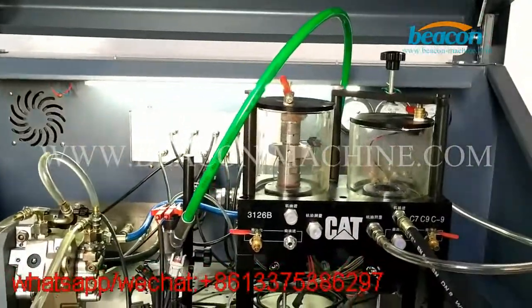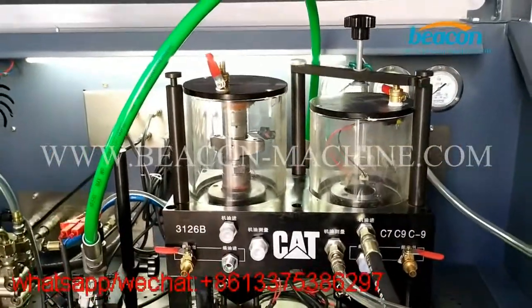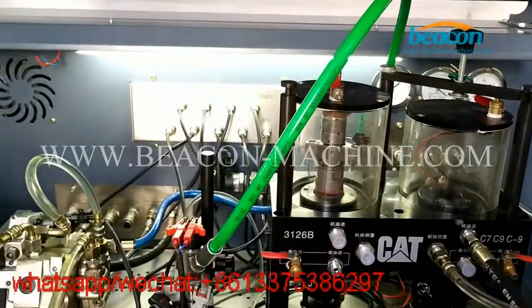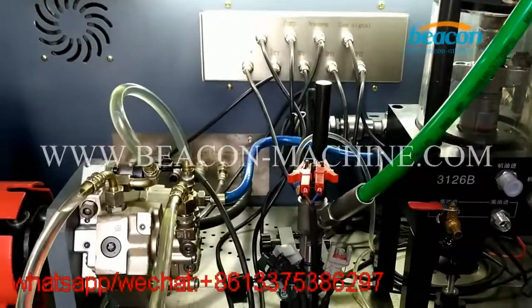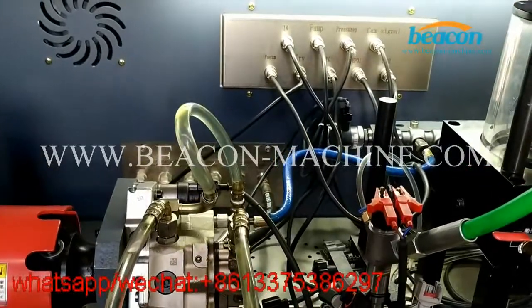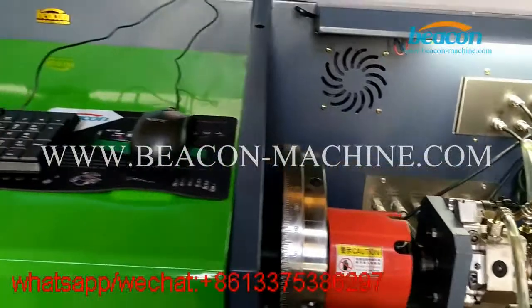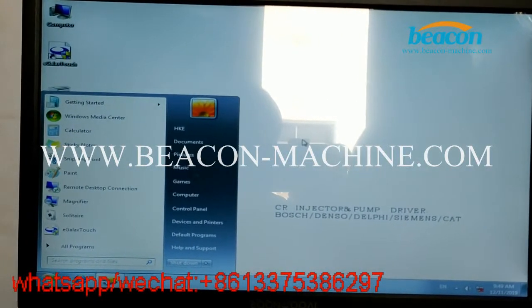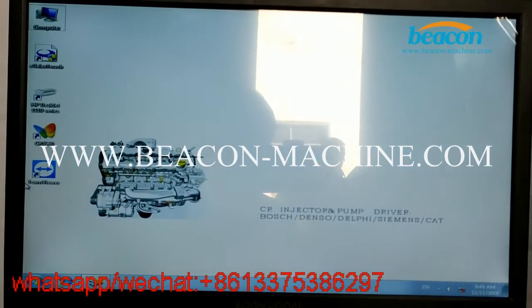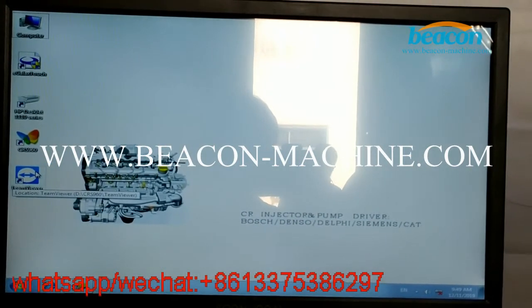There are four main features of this test bench. First, it adopts double oil tanks and double oil supply system. Second, the maximum rail pressure is up to 2400 Mbar. And our computer system adopts the English version of Windows 7 operating system. In our computer, we also installed two viewers for remote technical support.